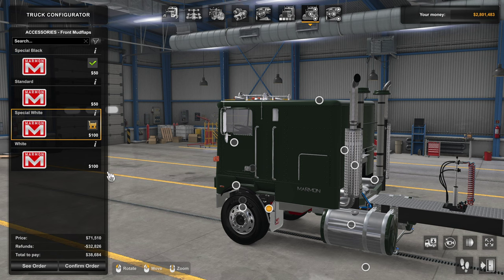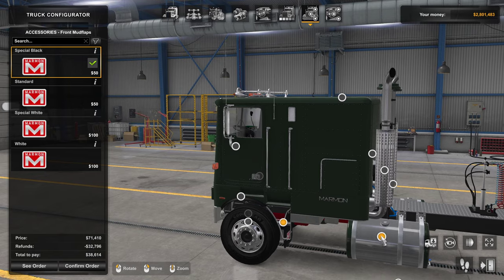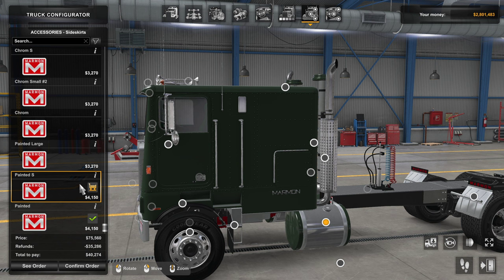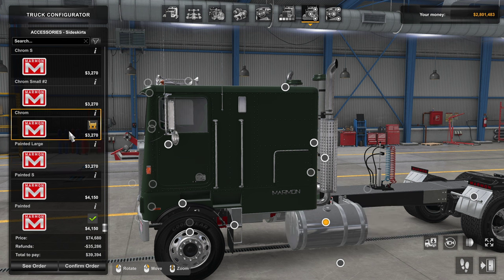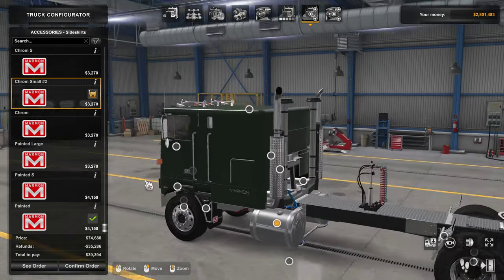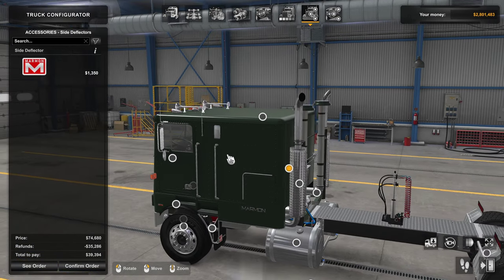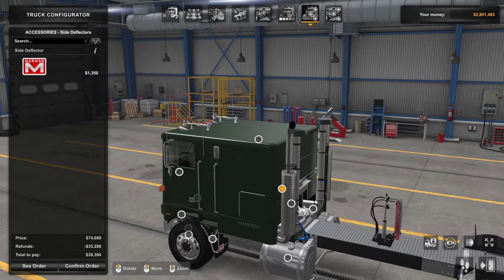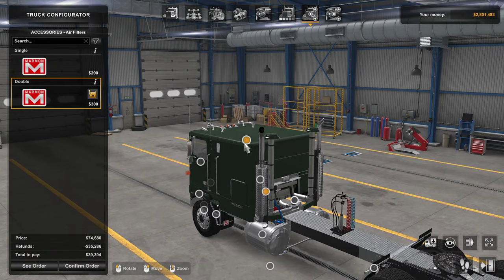We have front mud flaps with a few different options: special black, standard, special white, and white. I'll leave it as special black. The side skirts are a bit weird — this is actually changing the tank, not side skirts at all. Options include paint on the ends, painted short, painted large, chrome, and chrome short. Moving on to side deflectors, you can add some lights, but since I'm not running a reefer I'll keep that off.